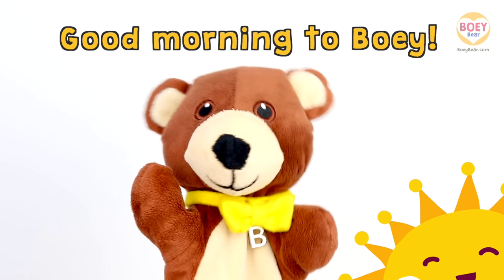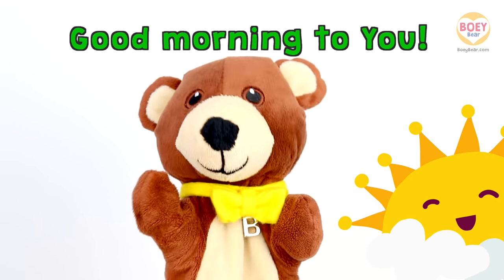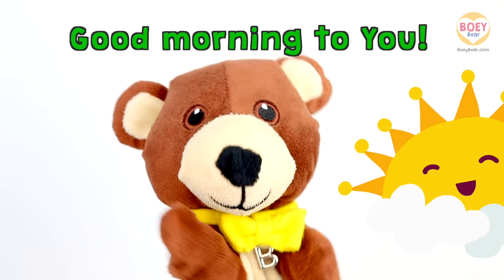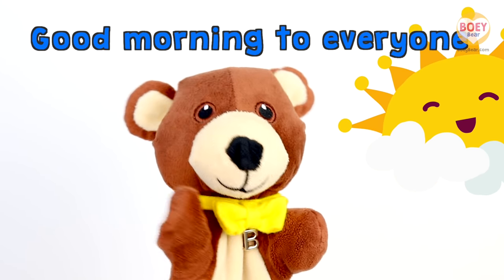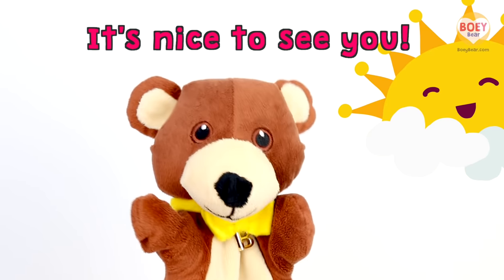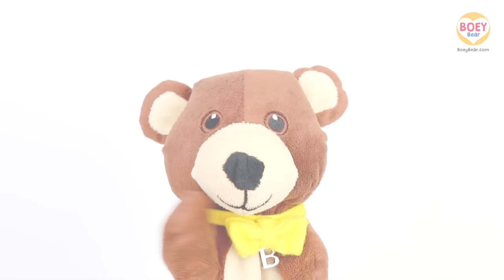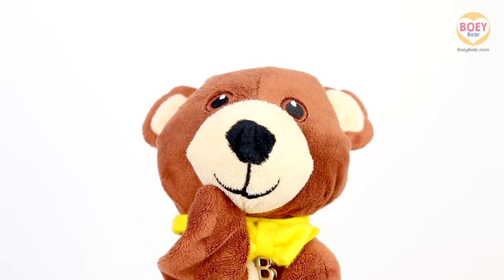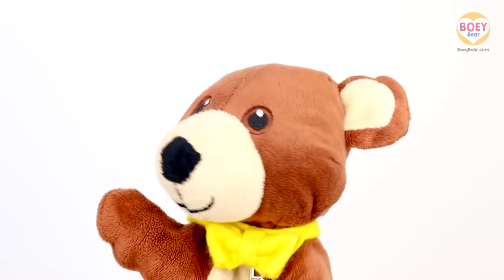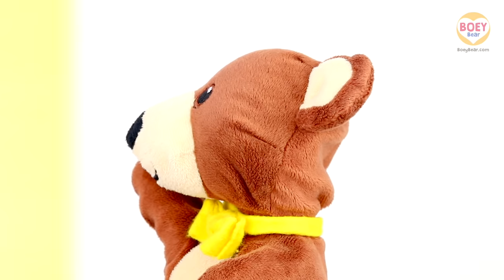Good morning to Bowie, good morning to you. Good morning to everyone, it's nice to see you. Hello Bowie, hello! And hello to you at home. Can you hear that? It's time for alphabet soup!